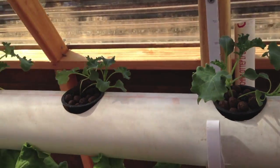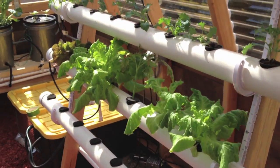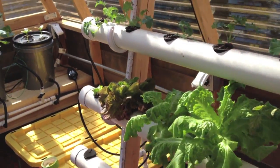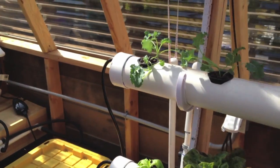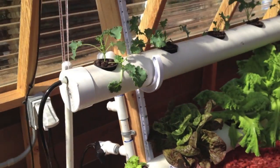So once again, keep your root zones cool any way you can. That's the most important part of hydroponics — keep your reservoirs and roots nice and cool. Until next time, see ya.